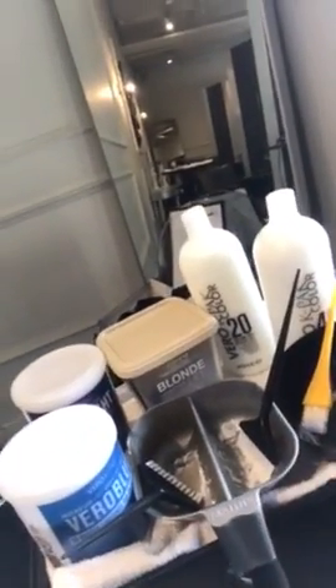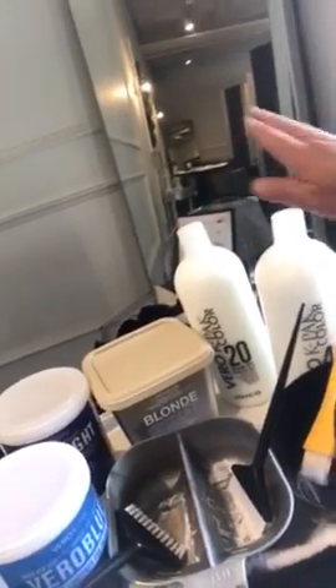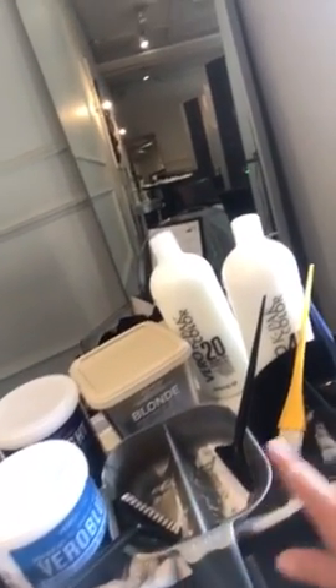So I've got six different bowls here of color. I've got 20 and I've got 40. The first three are all with 20 and the last three are all with 40. I'm going to be doing a trial in the back area and put him under heat, checking every 10 minutes to see which color his hair responds to best.